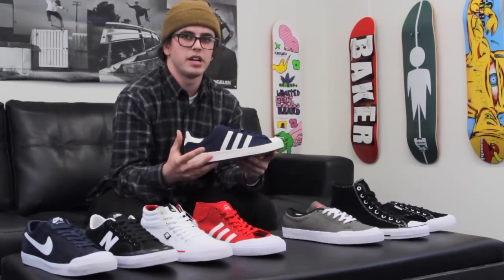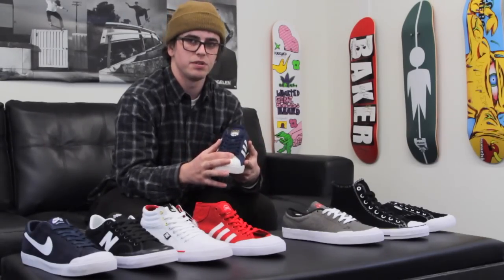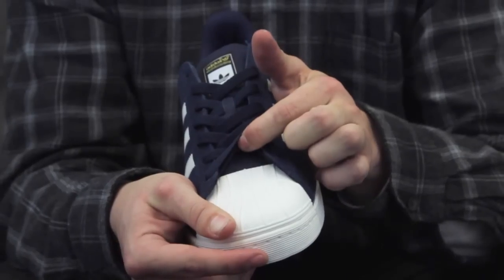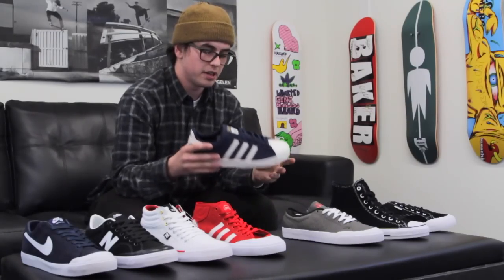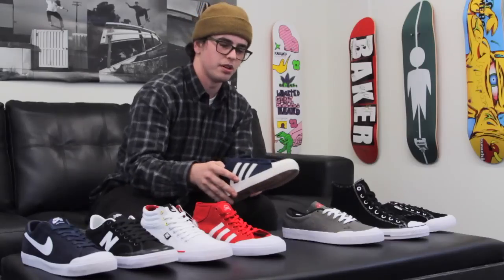Next up is the Superstar 80V by Adidas. The toe cap covers the full top of the foot all the way up to the eyelets of the lace, so it's going to be very durable right off the bat and last you a very long time. It's probably going to be pretty stiff right out of the box, but nonetheless a great shoe. I really like it — kind of an old school throwback, a little bit modernized and slimmed down.